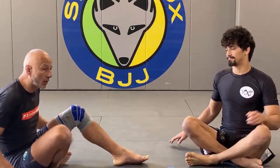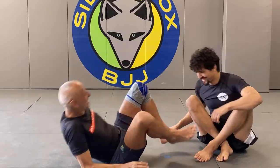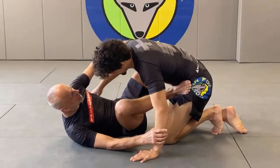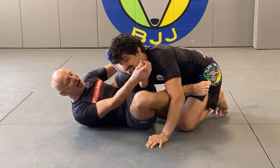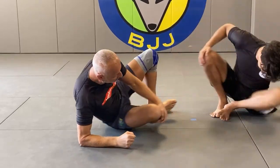Rubber guard almost by definition is for highly flexible individuals. It's great to play if you're flexible. About 20-25 years ago I was training with a friend in my basement and I put him in a gogoplata — at the time I didn't know what it was, it just happened. I heard something and as I started to ask my friend why he punched me, I realized it was my own knee. That's the problem — if you relax your knee doing gogoplata, you can hurt yourself.